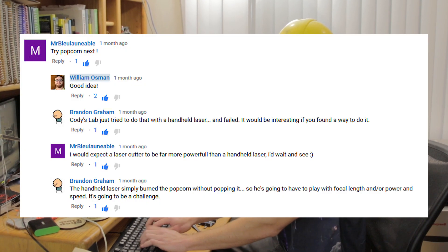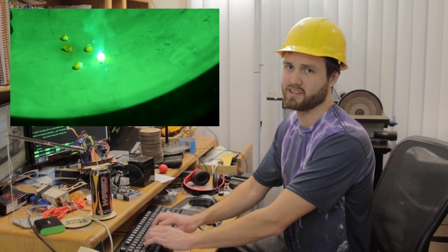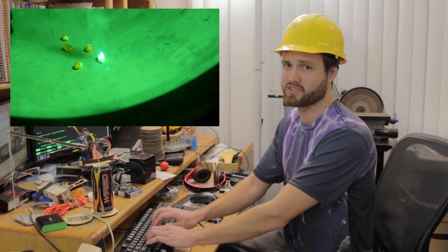Now this is thanks to a user suggestion by whose name I have no idea how to pronounce, so here's a text-to-speech converter we found online. Anyway, this user suggestion could just be a front for my blatant plagiarism of Cody's Lab, where he used a handheld tiny laser to try and pop popcorn but ended up just burning straight through it.